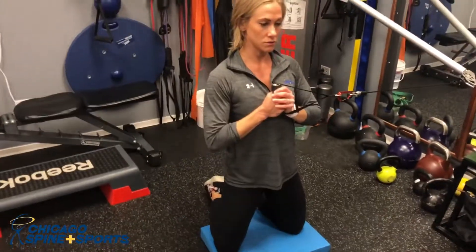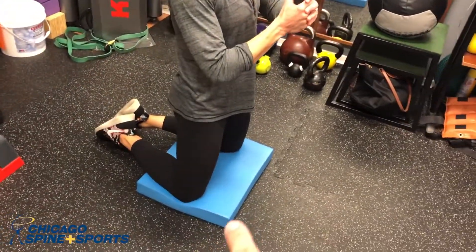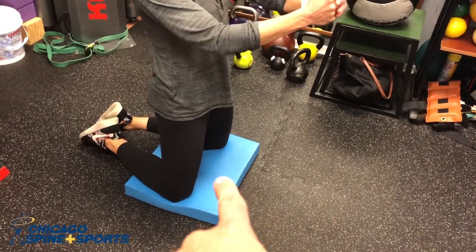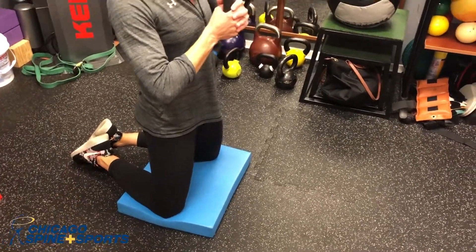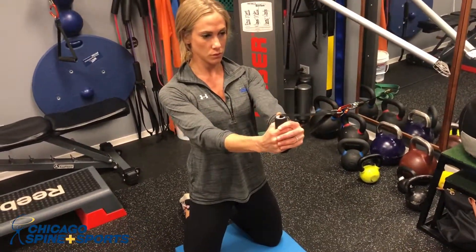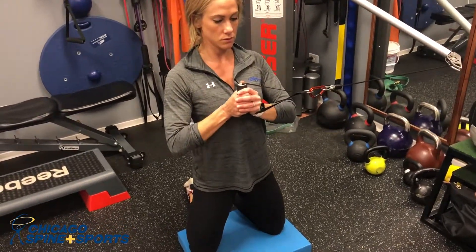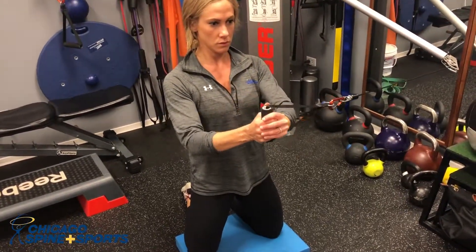Allison is going to do a pallof press in the tall kneeling position. The knees are positioned far enough apart on the pad with toes touching together. She holds it at chest height and just slowly presses it out and back in. This is a great anti-rotation exercise.